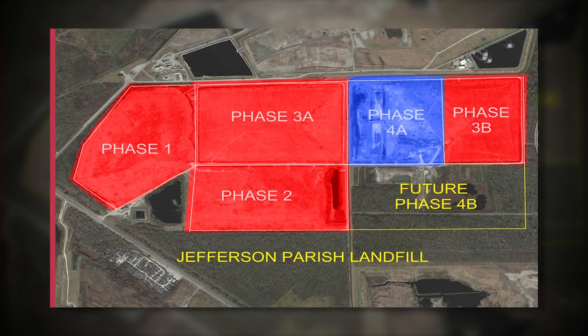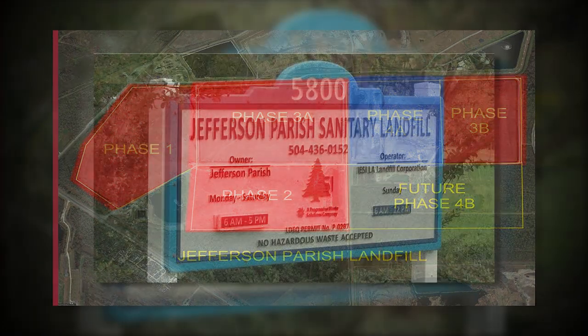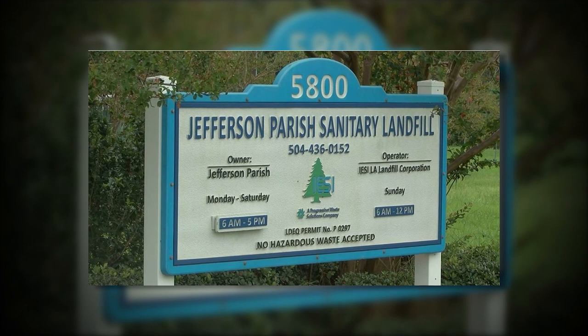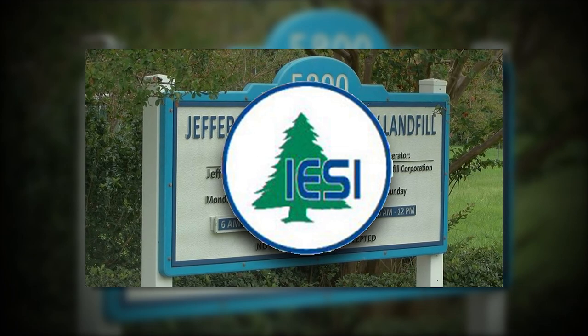Every day, the trash collected in Phase 4a is temporarily capped at the end of the day. Jefferson Parish Landfill is permitted by the Louisiana Department of Environmental Quality to operate as a municipal solid waste landfill. The landfill is operated and maintained by IESI.